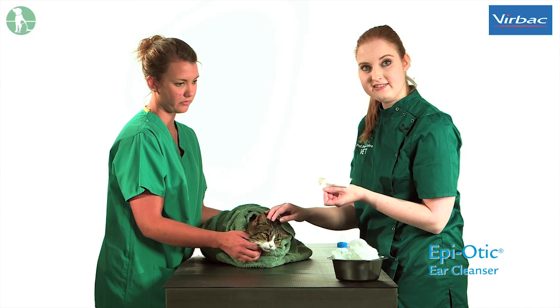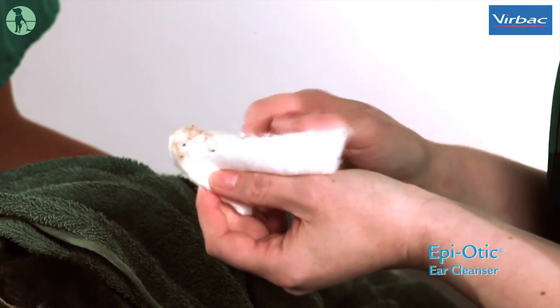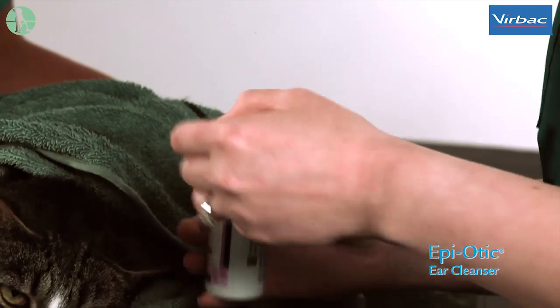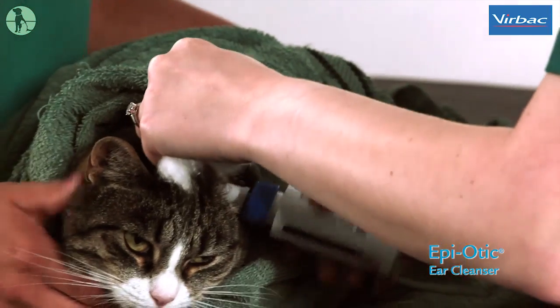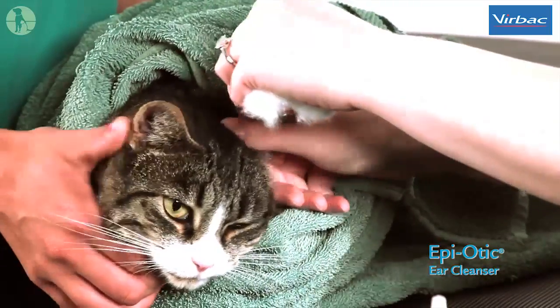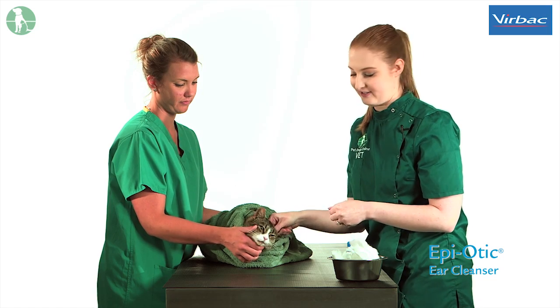It is quite normal, as you can see here, to see some black waxy deposits coming out of the ear. This is perfectly normal, but you should repeat the process until it is coming away clean. Your cat may well shake their head, so it is probably a good idea to not wear your best clothing for this as you may get some splatter.